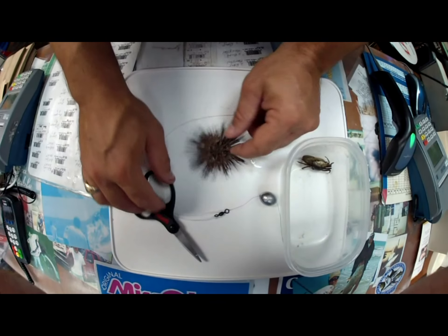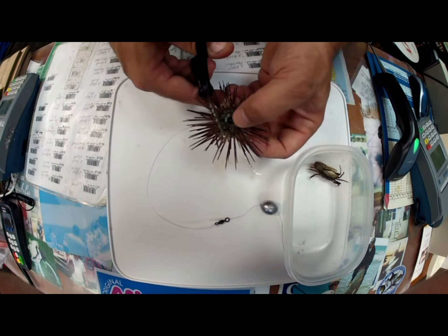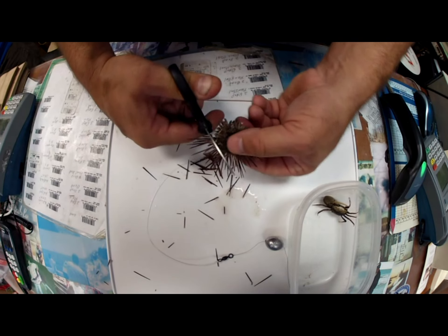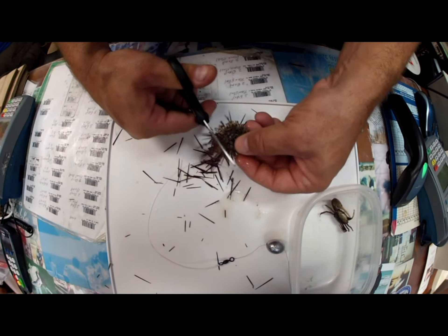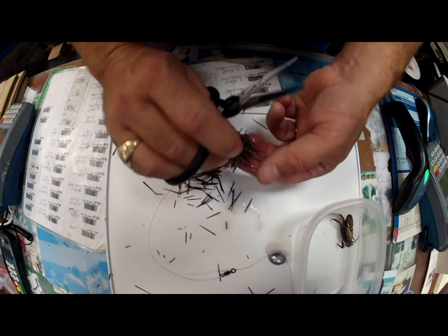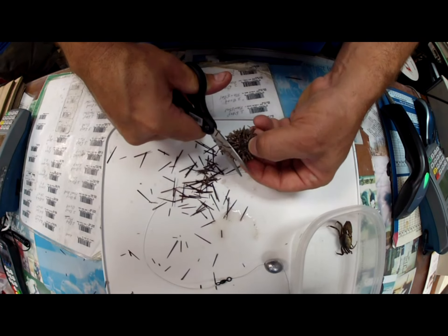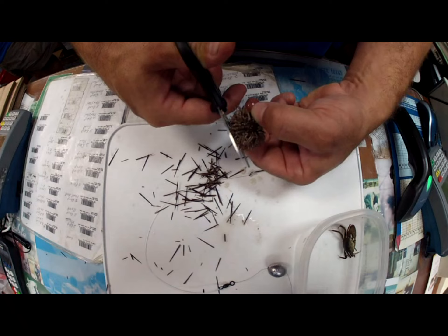All right, so the first thing you want to do is take your urchin and trim the spines off. Just take a pair of scissors. Because the sheepshead cannot eat the sea urchins in the wild with the spines on it. When they find one that ain't got spines, they sure enough go after it. It also gets scent going into the water pretty good. So now we got the spines trimmed off for the most part.